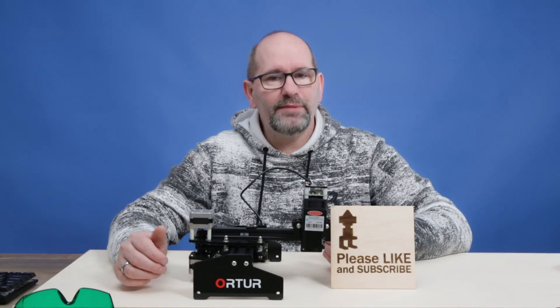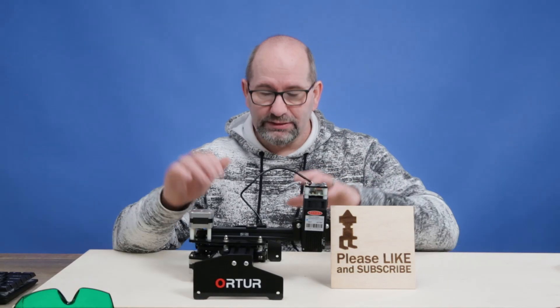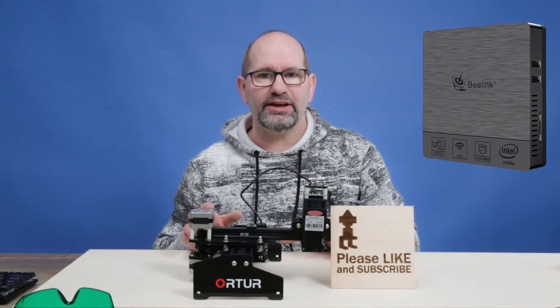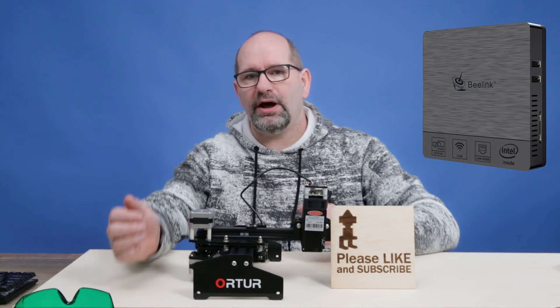Hey everyone, my name is Brian. I'm the 3D print creator. In this video we are going to talk about the computer that I use to operate my lasers.